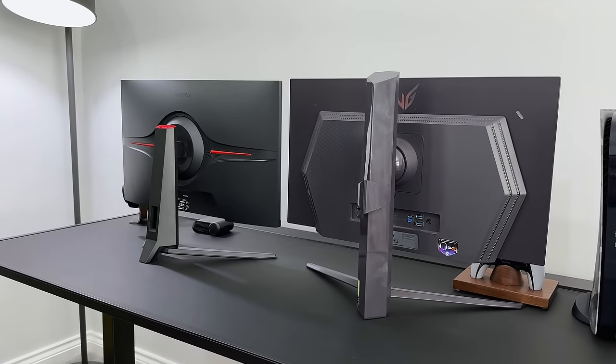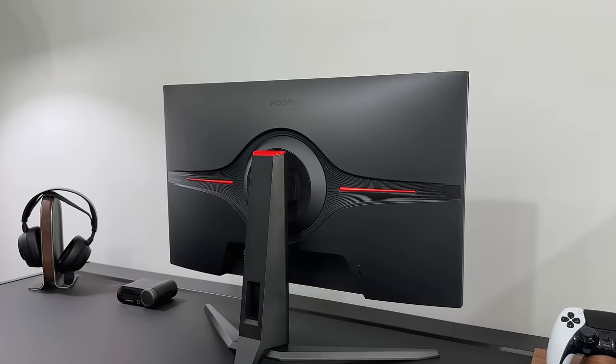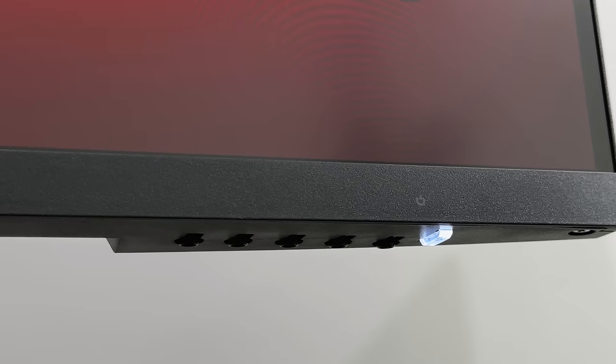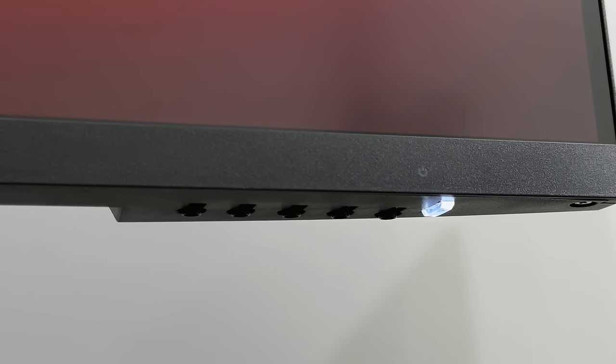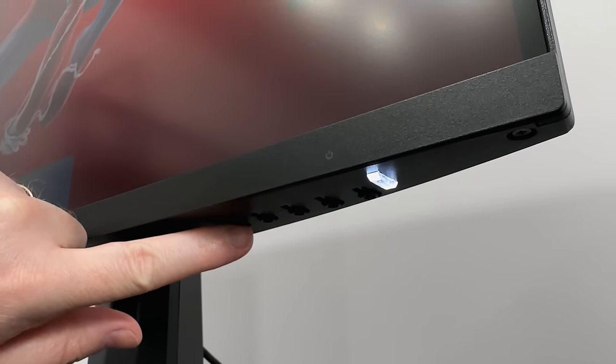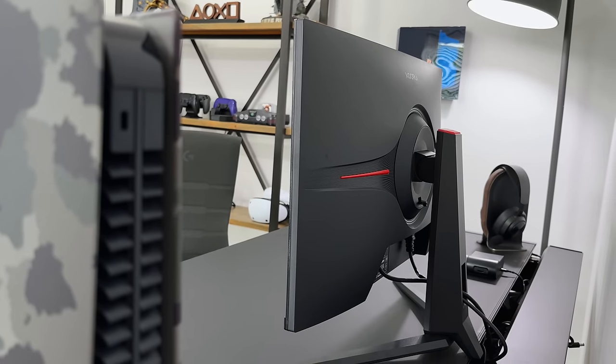Now the LG has quite a striking rear design with the hexagon LEDs in the middle. But the budget monitor looks alright too — it's minimal and clean and doesn't look tacky at all. The buttons across the bottom are flimsy and quite fiddly to press to access the menu, but obviously at this price point you're not going to be using premium materials. And let's be honest, once you've set it up, you're not really going to care what it's made from.